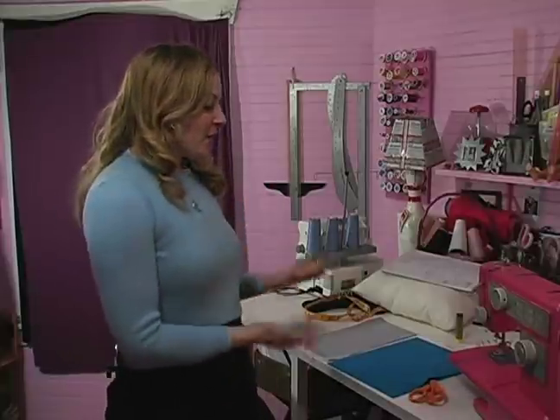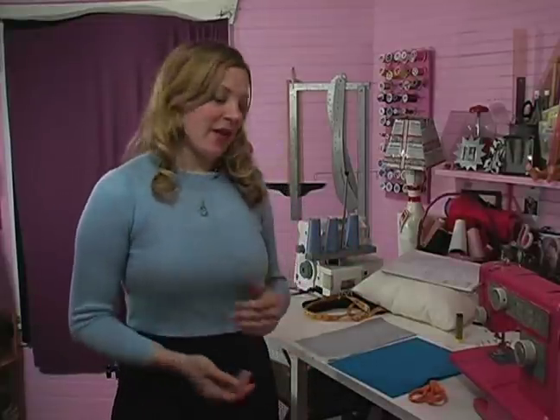I'm Candy Cane with Expert Village. In this clip, I'm going to show you how to take your contrasting fabrics and make a design with them.